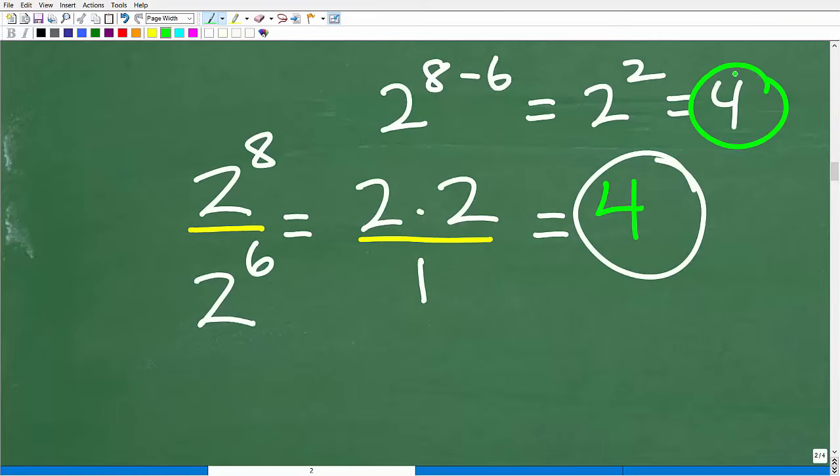Two squared is four. If you knew that when dividing powers with the same base you subtract the exponents, that's even more impressive. This is probably the most challenging part of the problem, but there's no time limit — just focus in and think about what's going on.